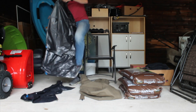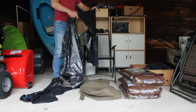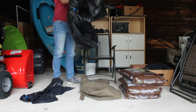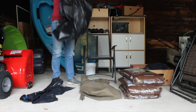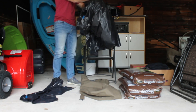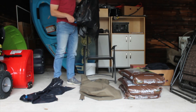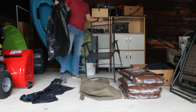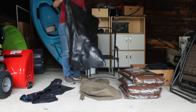So the first thing you want to do is double up the first two bags. Then we're going to put some filler in the plastic bags before we put the plastic bags into the outer shell.